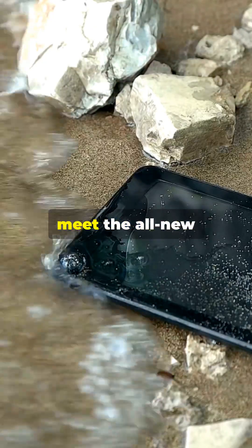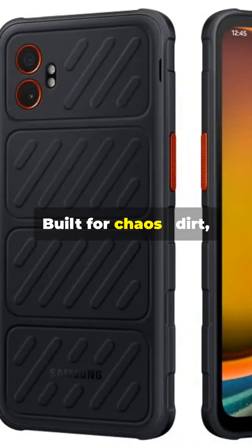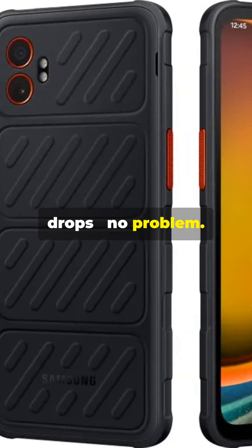Samsung is cranking up the rugged game. Meet the all-new Galaxy Tab Active 5 Pro and Xcover 7 Pro — built for chaos, dirt, water, drops, no problem.